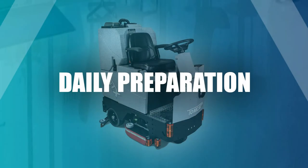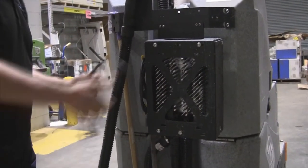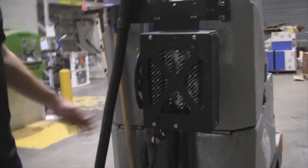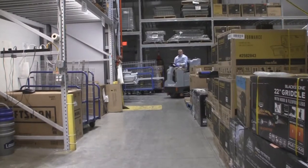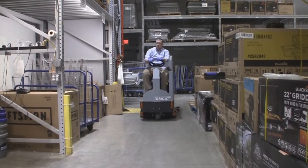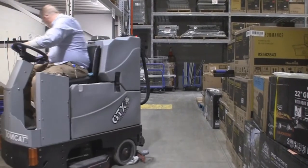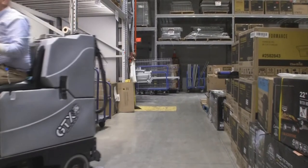Daily preparation. Start by unplugging the scrubber from the outlet. Be sure to wrap the charging cord securely and properly in the correct location on the machine. On the scrubber there is an audible safety alarm that has a constant beep as you ride the machine to alert customers when the machine is in operation. This is standard and the beeping is normal.